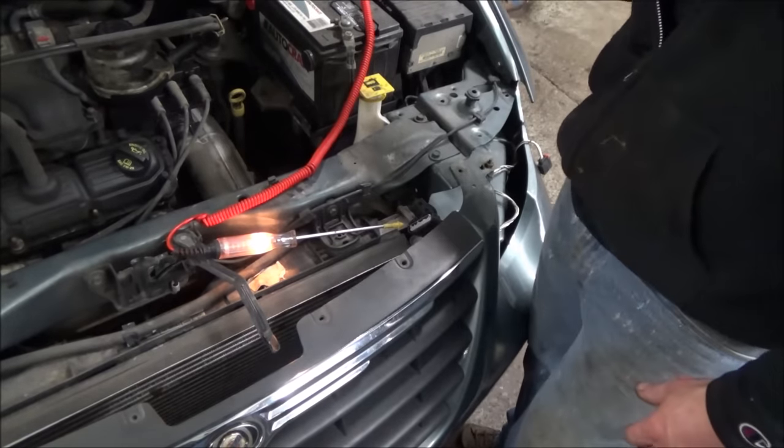Why did we take the headlight out? Usually you can do this job through the headlight bucket, but for recording purposes it's easier to take this whole panel off.